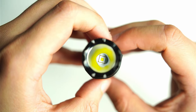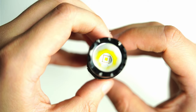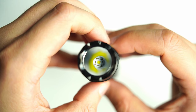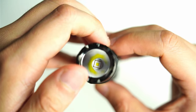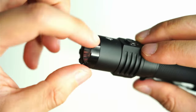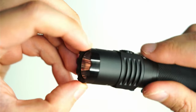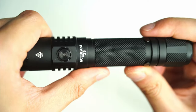Looking under the bezel, you can see the SFT40 emitter with a white gasket at the base — white gaskets are better at reflecting light. It has a smooth reflector, mineral glass lens, and a stainless steel bezel with a coating that will definitely help for breaking windows or self-defense use.